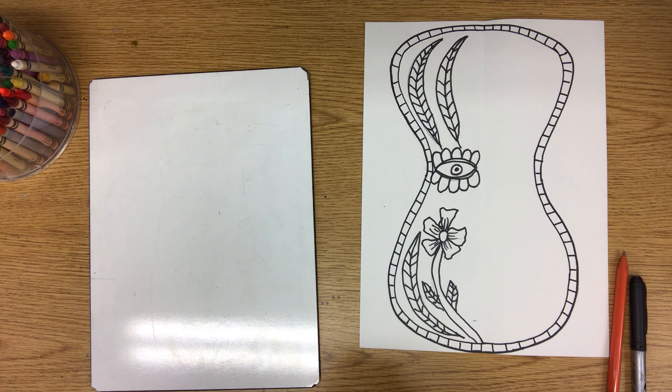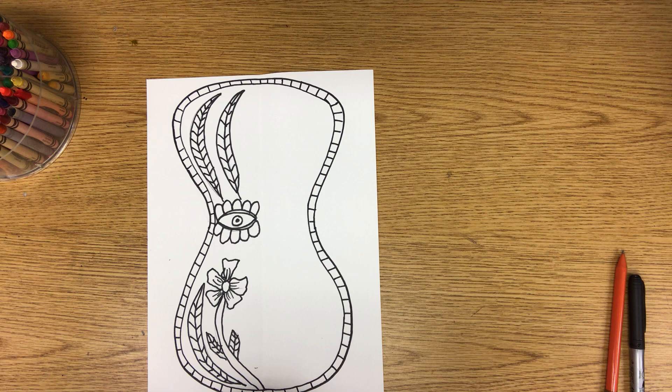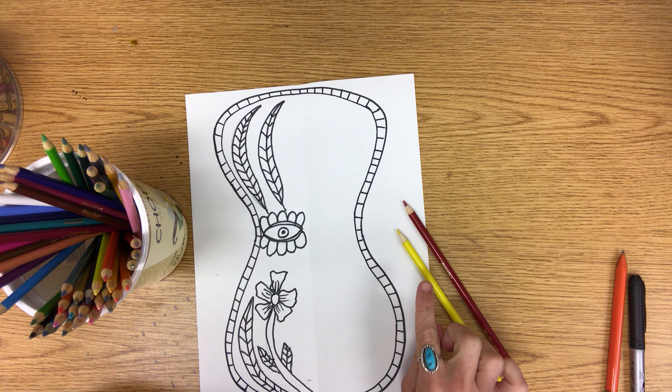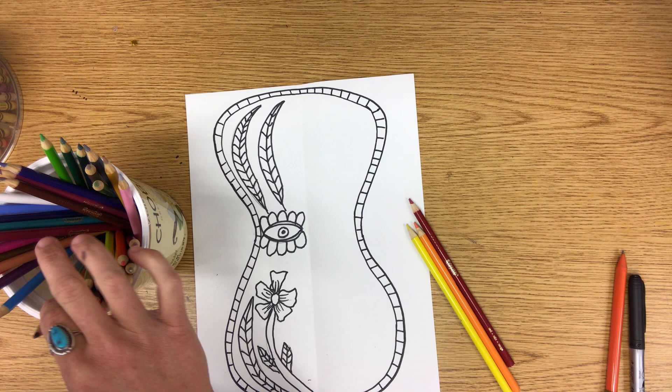Now let's focus on value. You can use color pencils or crayons for this project — it's up to you. I have my color pencils. I'm going to get red, yellow, and orange for my flower, and for my leaves I'll use a dark green and a light green.